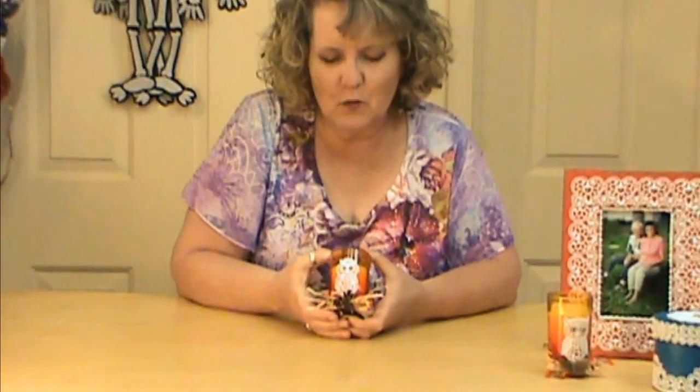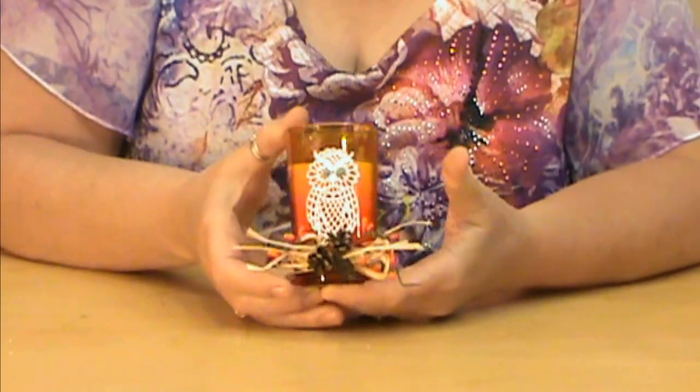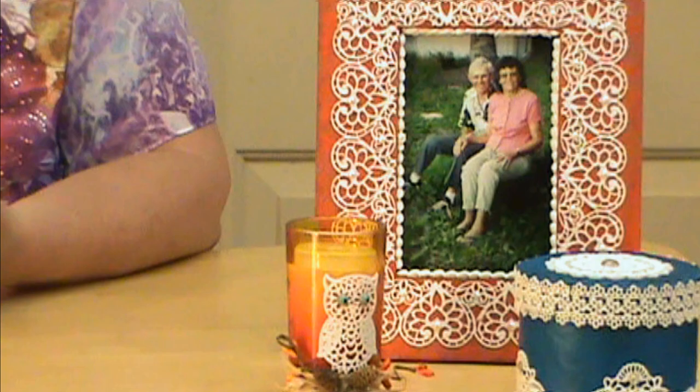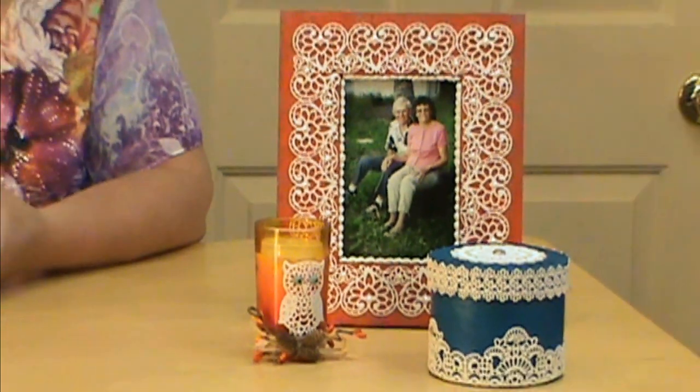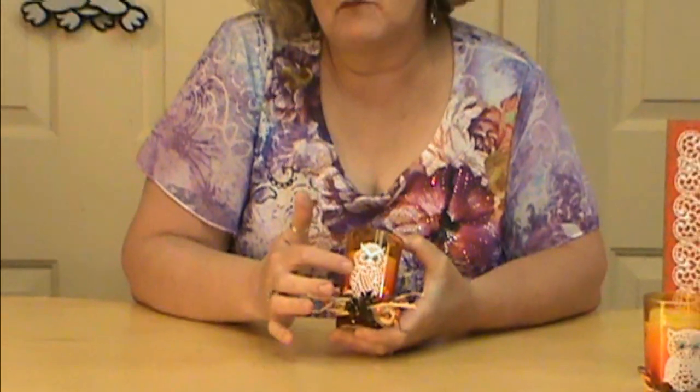Hi, I'm Miriam Joy and welcome to my studio. Today we're working on our fall owl candle and we just picked up our candle from Dollar Tree that's got fall colors. We're going to make an owl that's a little bit more dimensional — it sticks off. These are so simple to make. You'll have lots of fun with them and they're inexpensive once you have your initial supplies. So let's get started and have some fun.